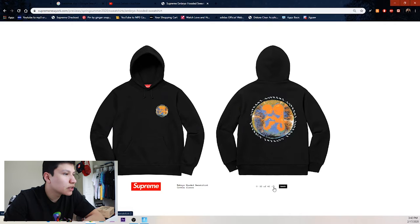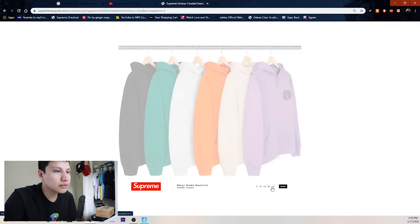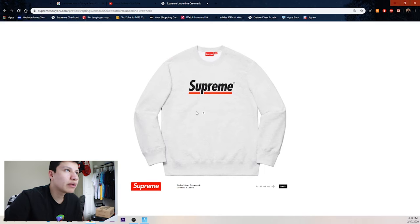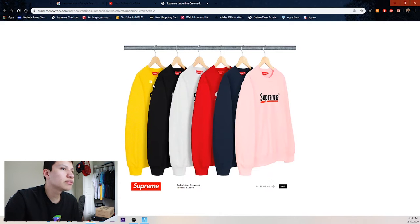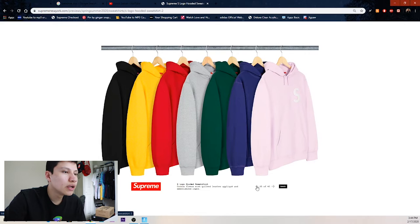Then we got the embryo hooded sweatshirt — you see the little two babies in there. I don't know how I feel about it. We got pink, cream, orange, heather gray, green, and black. Then we got the Supreme underline crewneck which is pretty clean — simple, straight to the point, not flexing too much. Heather gray looks cleanest. We got navy, pink, red, heather gray, black, and yellow.